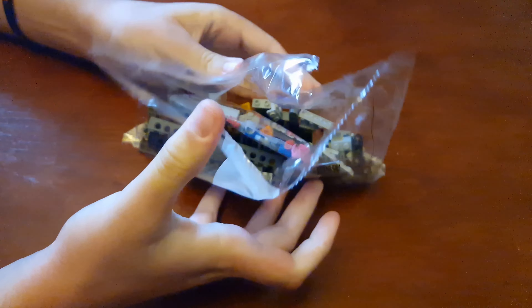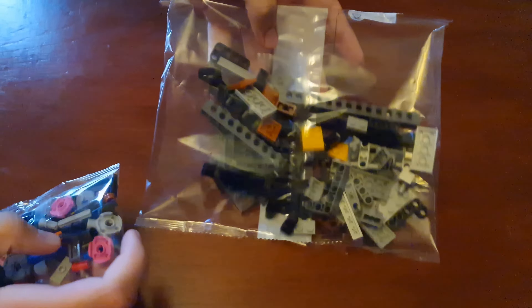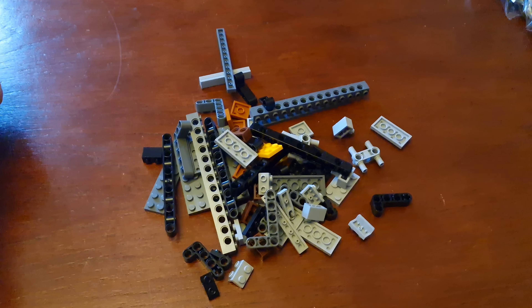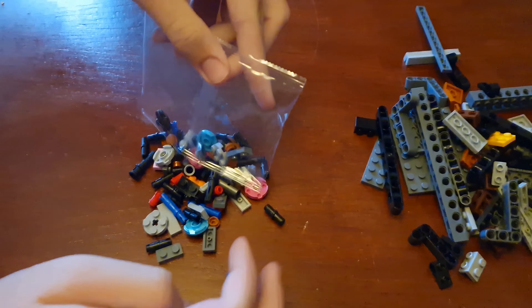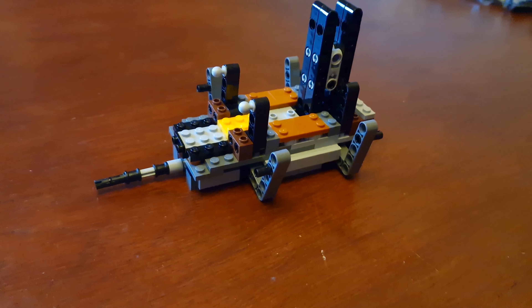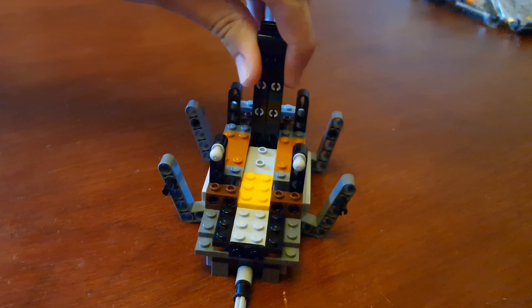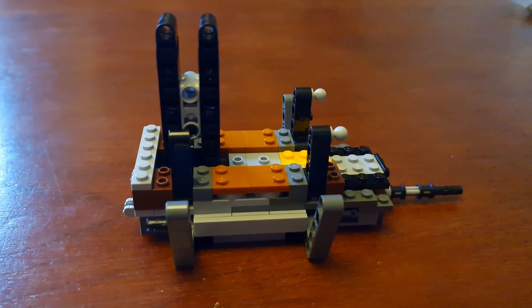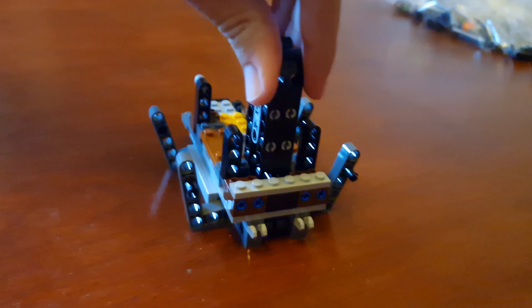Let's do bag two now. Here's bag two finished — it's the first part of the ship. Here's the side, the front, the other side, and the back.